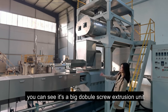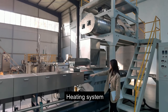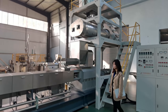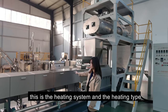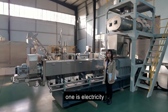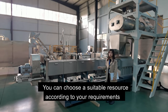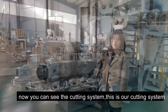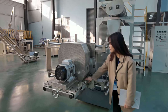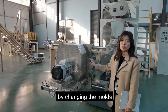You can see the double screw extrusion unit. It includes the feeding system, heating system, and main motor. Our main motor brand is Siemens — a very famous brand. The heating type has two options: electricity or steam. You can choose a suitable resource according to your requirements. This is the cutting system — it can move easily. You can change different shapes by changing the molds.